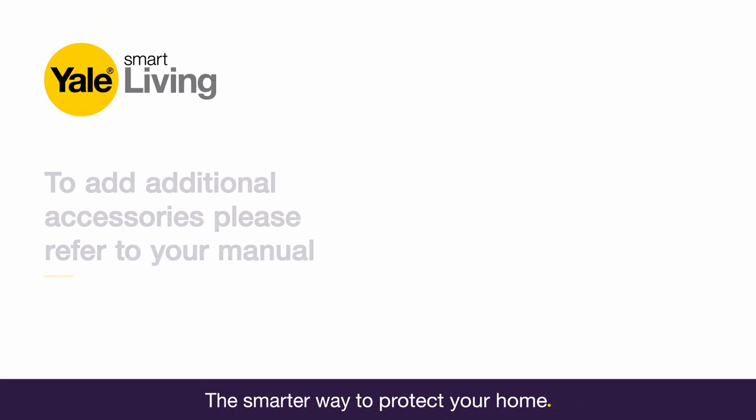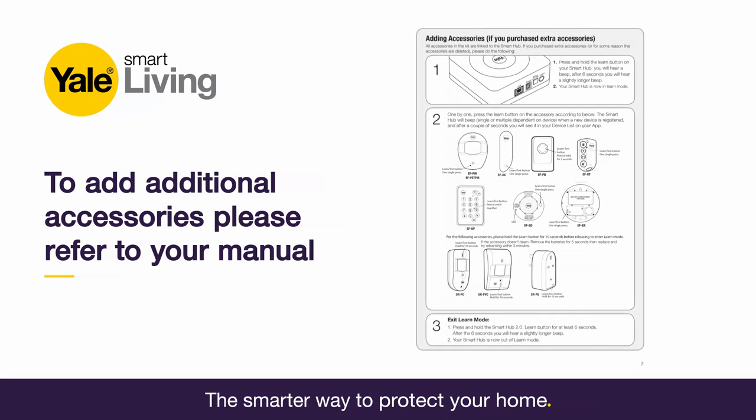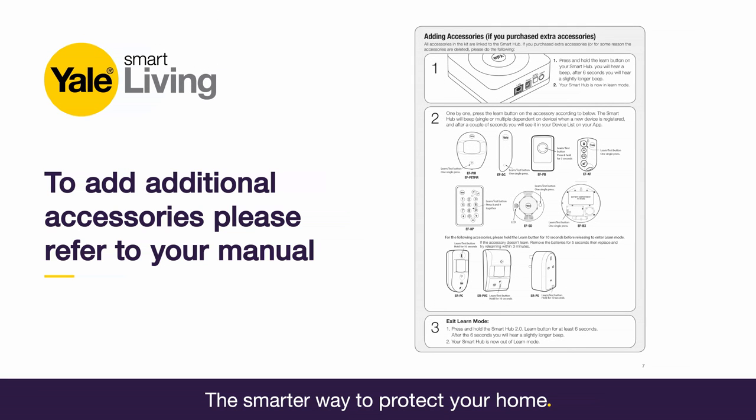If you have purchased additional accessories to go with your kit, please refer to your manual to find out how to learn these into your existing system.